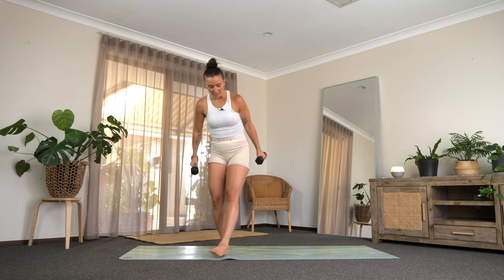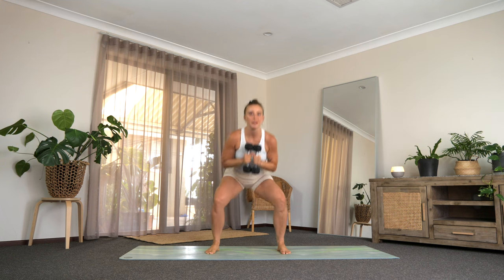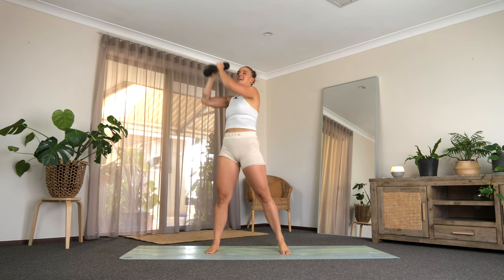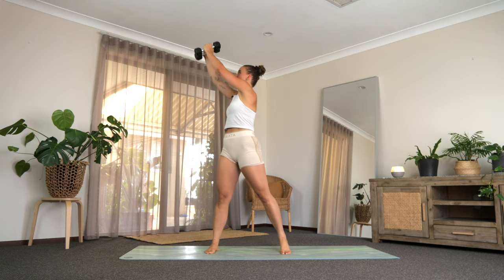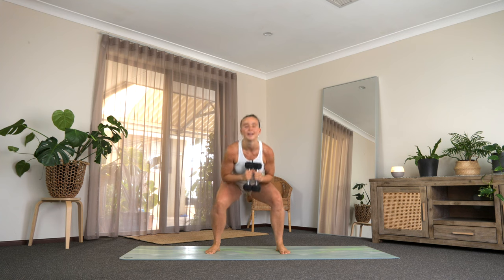Grab your weights and we're going to start off in the middle of our mat. Feet are going to be hip distance apart. We're going to squat it down and reach it over — squat with the weights and reach. If the weight feels too much, just have one or pop them down. When you get nice and low, really stick that bum back. We're working for about 50 seconds on, 10 seconds off. Squat and reach — really try and lift that opposite heel and point your toe as you come up. Last few, 10 more seconds. Squat and reach, last three, two, and one.